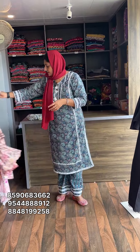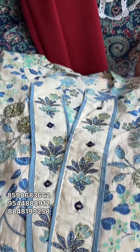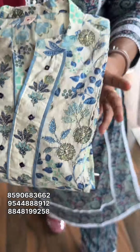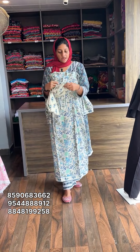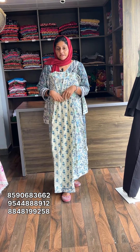This is the same design in another color. The gold thread highlights the flowers. The material is pure cotton. Size is medium and large, available from 38 to 40. Price is 799.